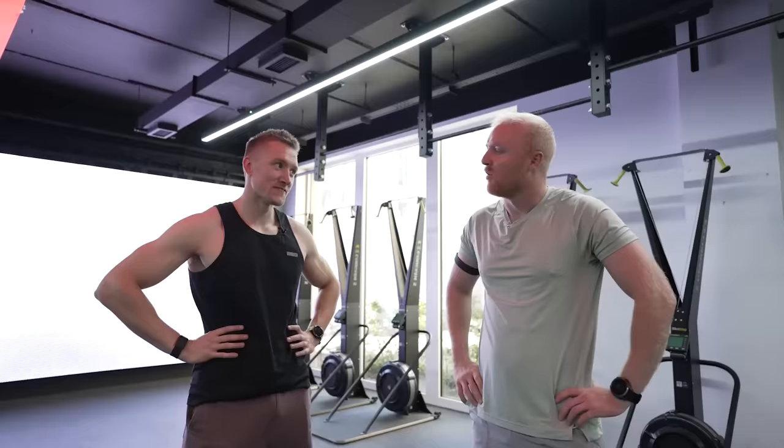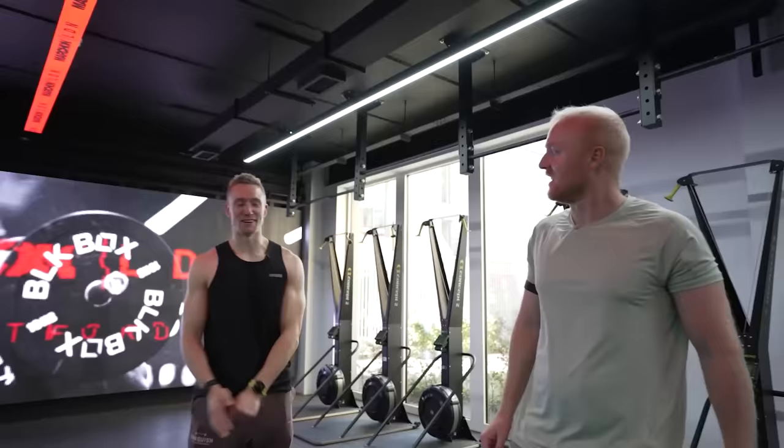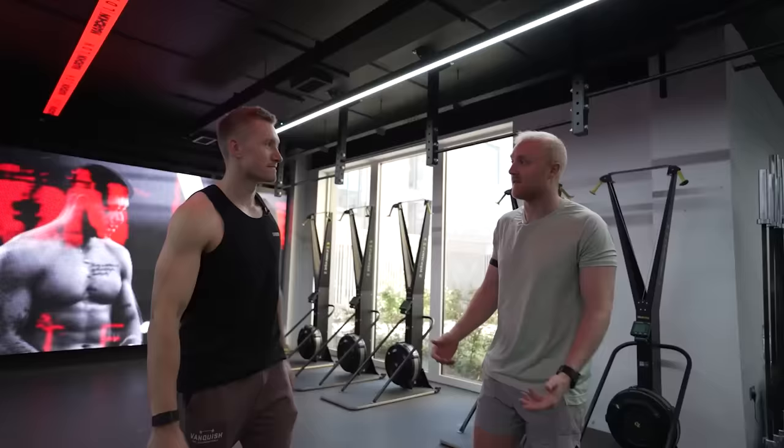Welcome to functional training, mate. I know you're new to this stuff. Right, what are we doing first then? Warming up — 500-metre ski erg.